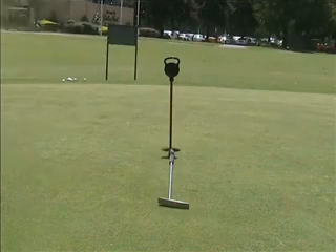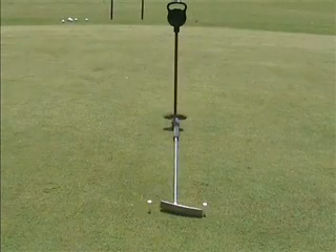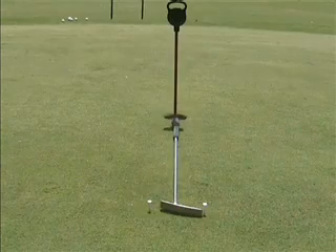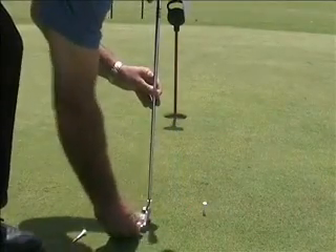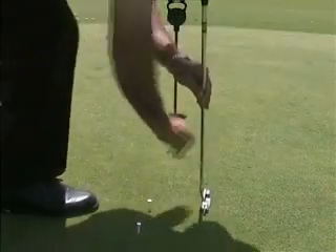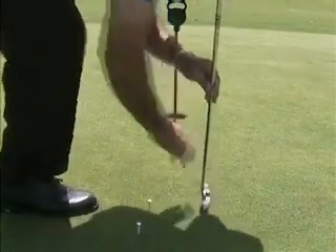Let's measure out one putter in length from the hole on a flat surface. Then put a tee either side of the putter head at right angles to the intended line. Once we've got the line set up, we need to establish how far back and through the putter needs to travel to send the ball to the required distance.